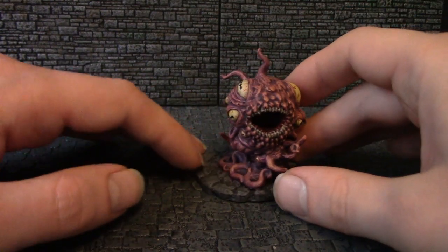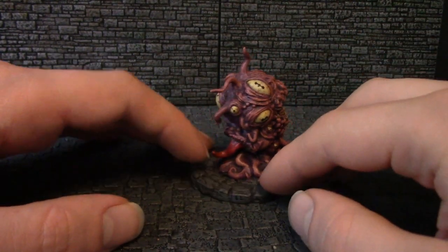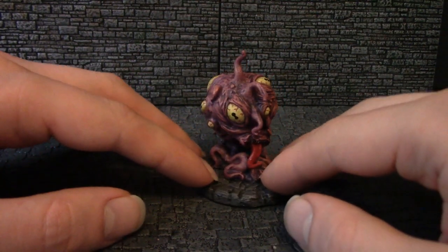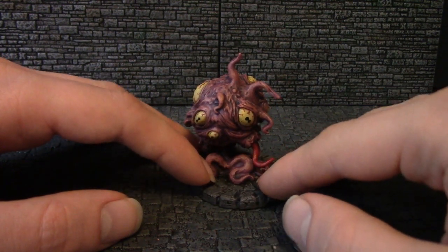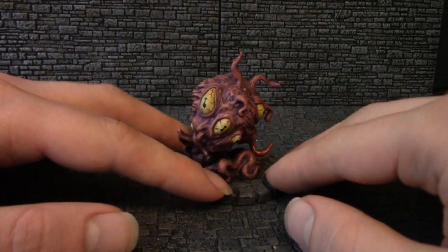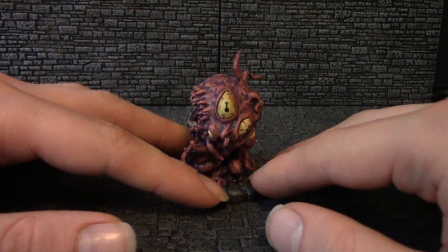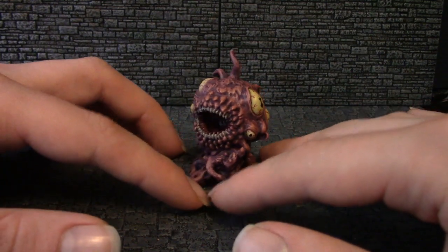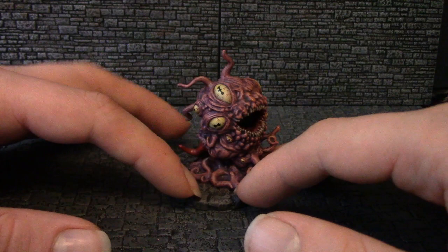First up is a Cthulhu Wars flying polyp. Quite pleased with this one. I went for a kind of fleshy, almost tumorous look to the flesh. I looked at frogs' eyes and goats' eyes and various reptile eyes before settling on an unsettling design for these eyes, which I'm quite pleased with.